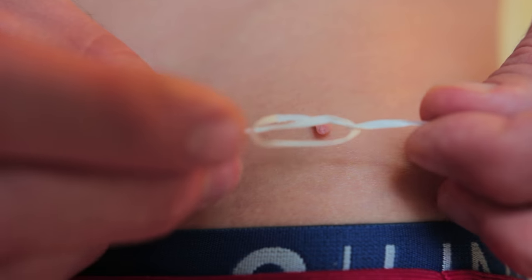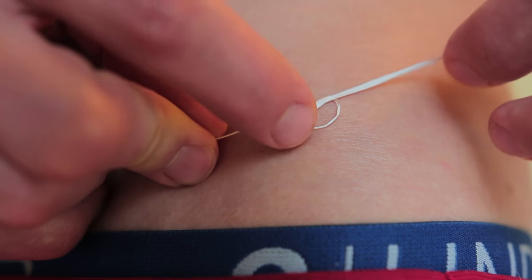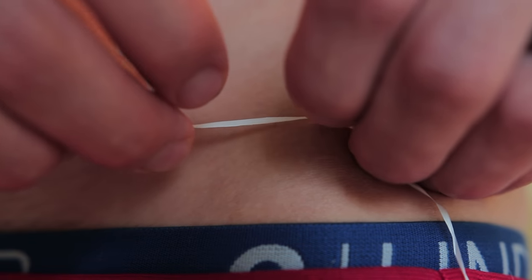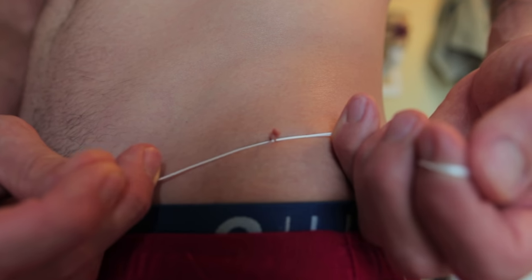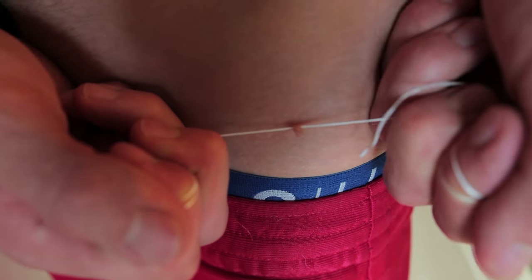Before wrapping the subject — yeah, screwed up there. Get that loop on there, tie it tight. Make sure that the dental floss is nice and flush. Hold it for about five minutes and just get ready to rip that sucker off.